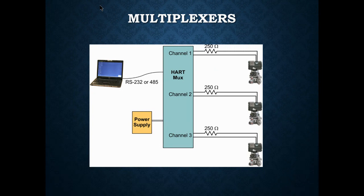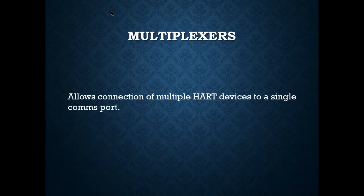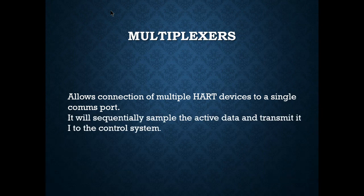Multiplexers allow all field smart transmitters to come to a HART MUX. Depending on how the multiplexer is set up and the importance of the field loops, we can prioritize which loop signals to take. The multiplexer scans all the loops, sequences and samples active data, and transmits it to the control system. We can program which loops are more important and adjust scan rates accordingly.